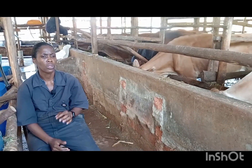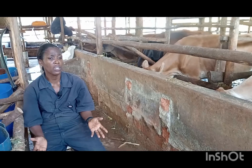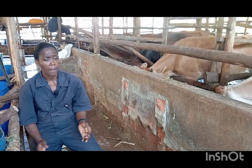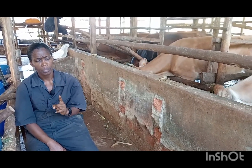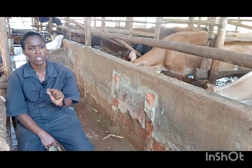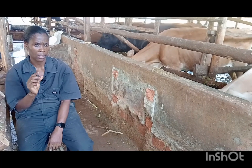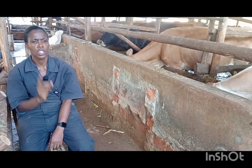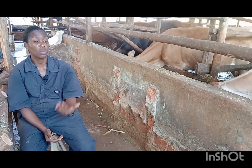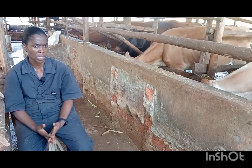The first day, she may not actually eat. She may be off-feed. She may be restless. For you to really tell that she's on heat, you will look at the mucus. The mucus is quite clear. Then she's on heat. Some cows bellow — they make noise.